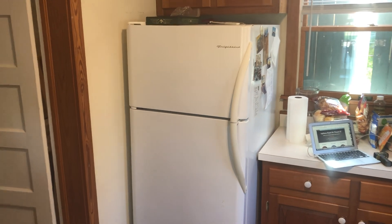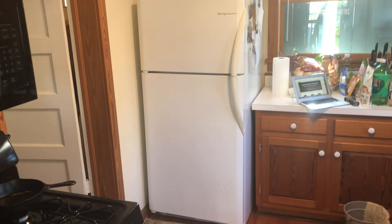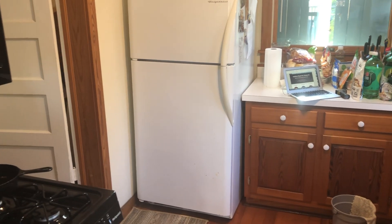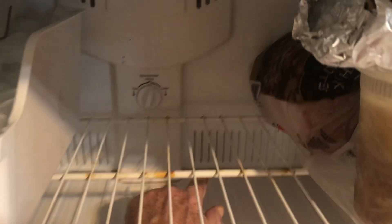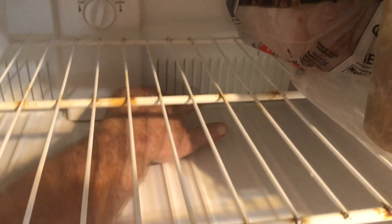These are actually my favorite kind of refrigerators because they're so simple that they break down very seldom. The issue he's been having is that he's been seeing some water leaks on the inside down on the bottom, and what happens is down here in the bottom, below this panel, is a little aluminum pan.